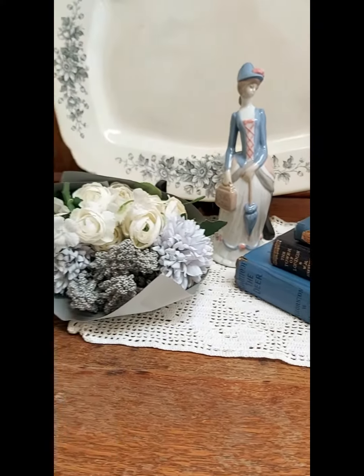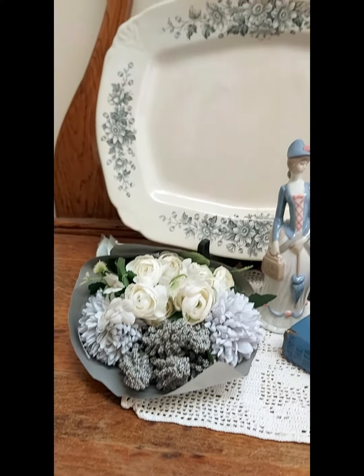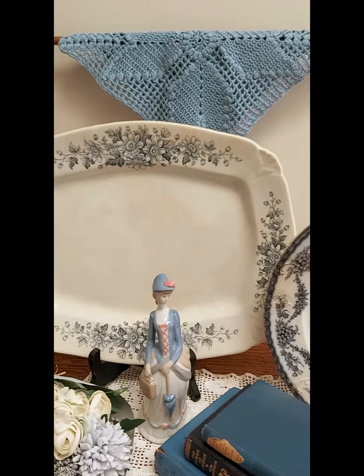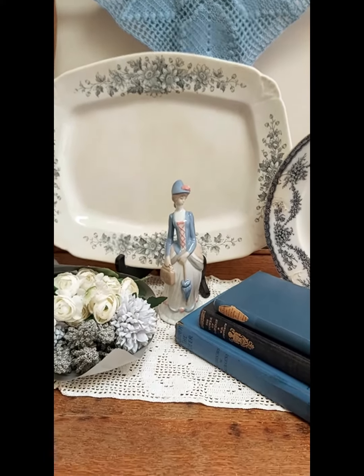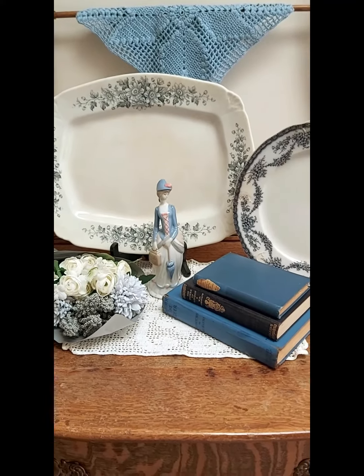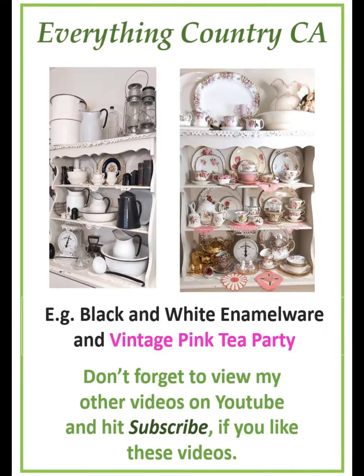That blue porcelain statue figurine is called the First Avon Lady, and then the blue doli behind. So that's a quick overview of what's there — it is a simple white and blue display. I hope you enjoy that, thank you.